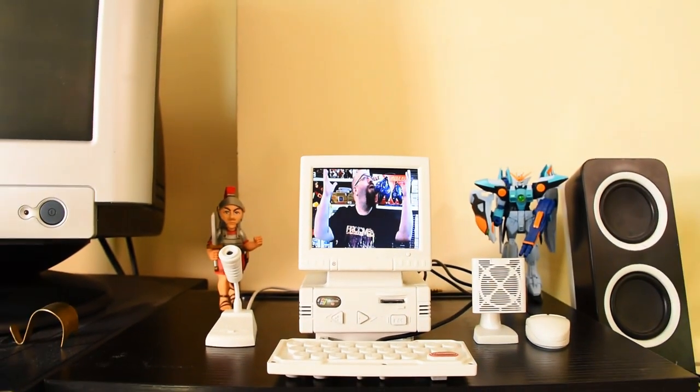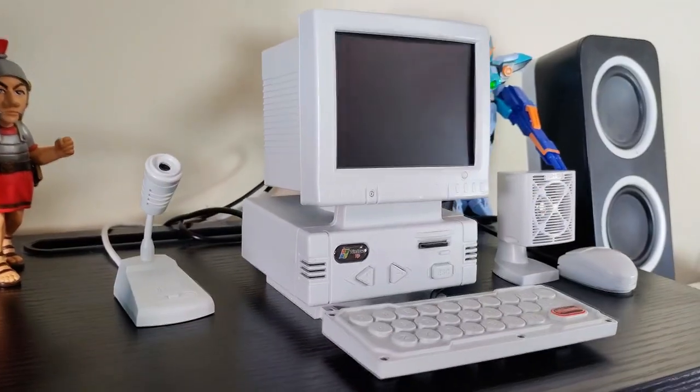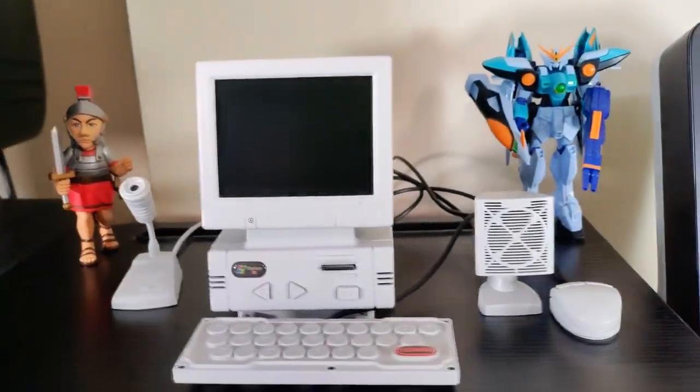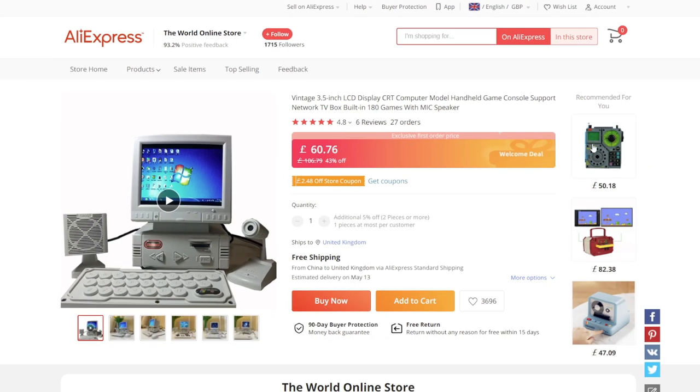Welcome to Goldfish on Games, where today we're checking out this. But the real question is, what is it? This is something I recently got from AliExpress, and the name they gave it was the 'vintage 3.5 inch LCD display CRT computer model handheld game console support network TV built in 180 games with mic speaker.' That's a mouthful and it doesn't really help trying to work out what it is.